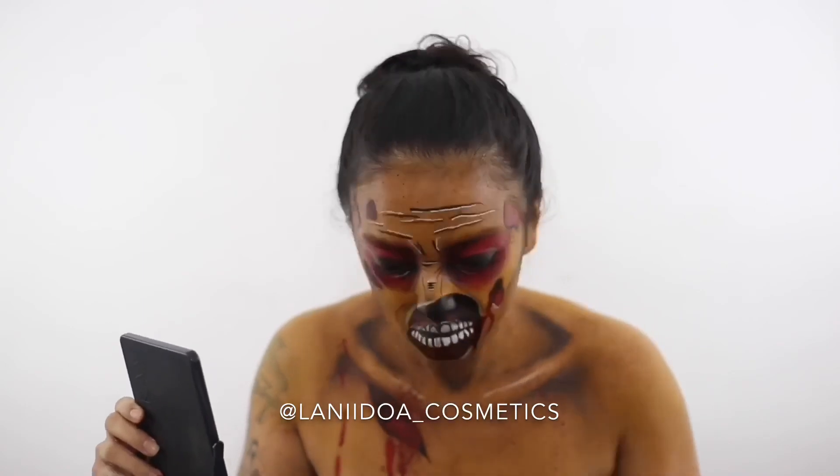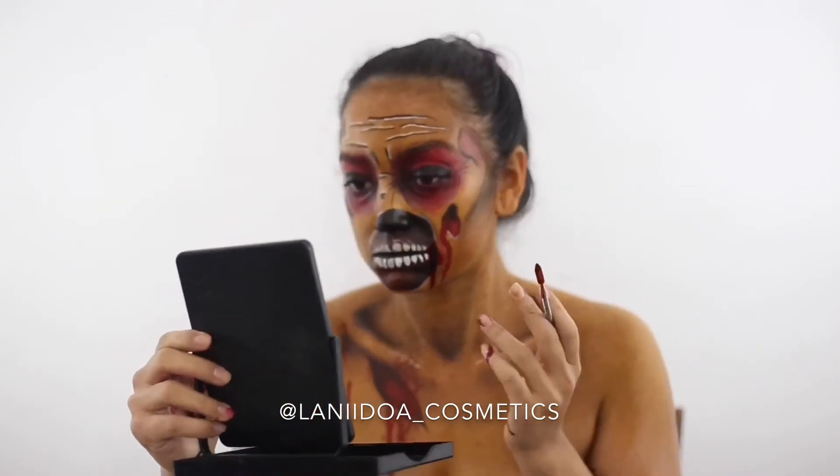If you have any more looks you want to see for the season, please let me know down below, and don't forget to like and subscribe. Until next time!